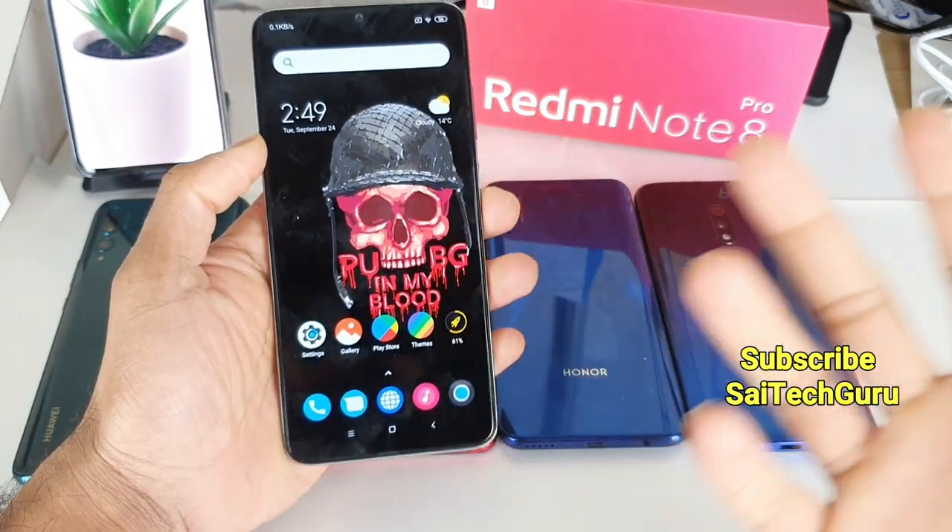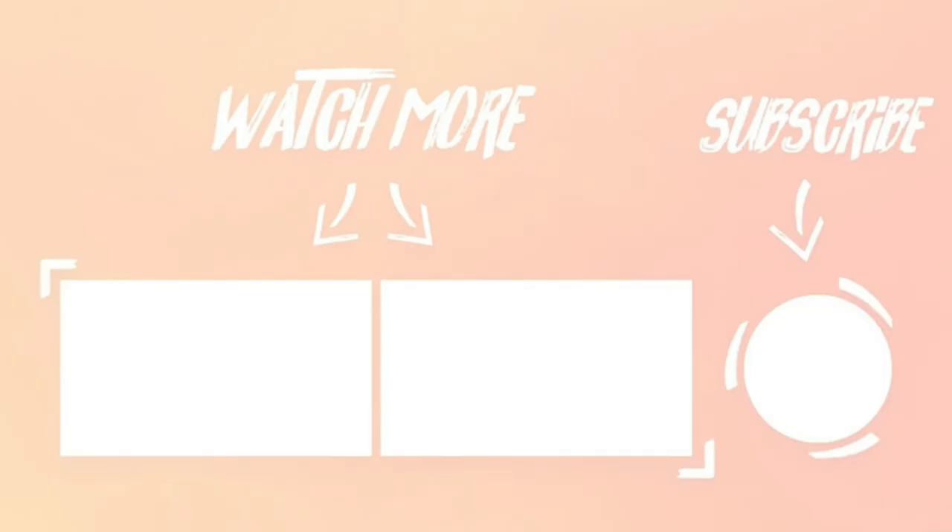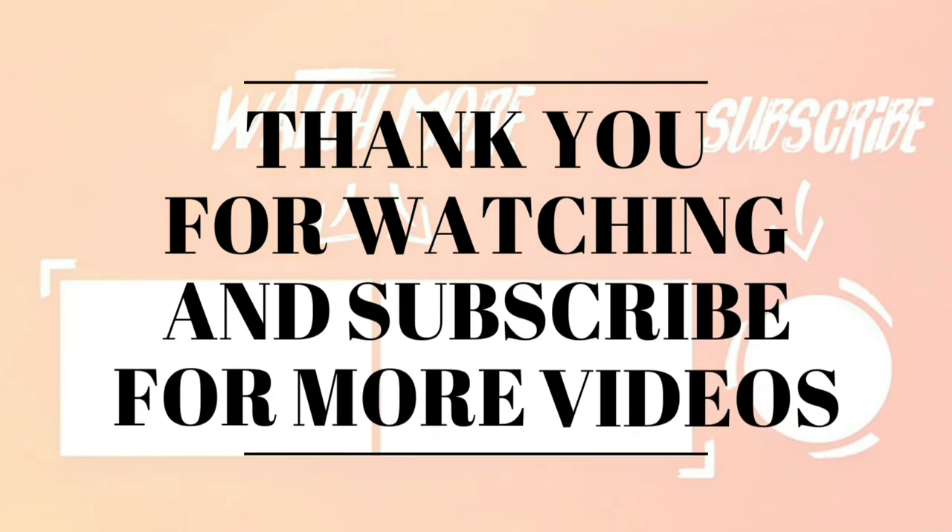Thank you for watching this video. For more videos, subscribe to my channel, and don't forget to check the links in the description for the playlist of videos. See you in the next video. Bye.